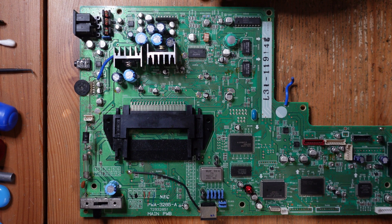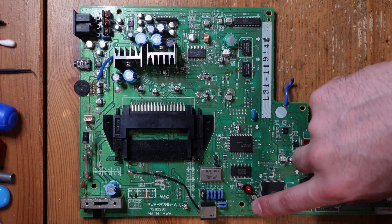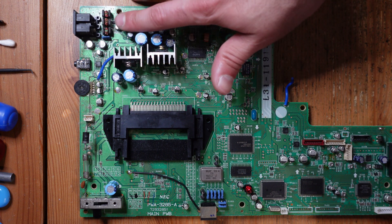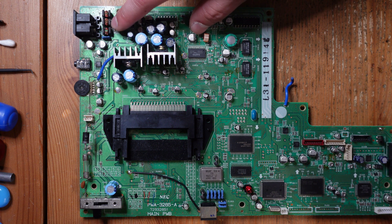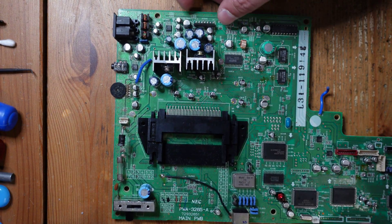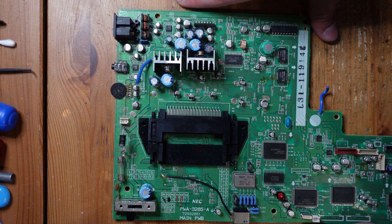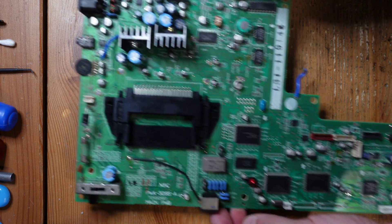Now we've got the board completely removed and I want to call your attention to some areas where you'll tend to find really bad caps. The ones over here tend to always be in really bad shape. The ones in the power regulation section tend to be pretty bad — that makes sense because there's a lot of heat generated from these linear voltage regulators. There are also a couple of little ICs here, and the caps can leak, destroying these chips and causing damage to the traces underneath. This is for experienced people only — take your time and go slowly.